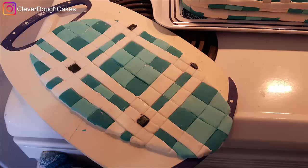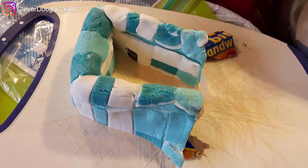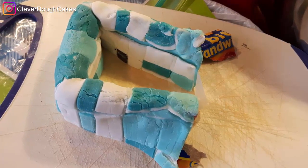I took the plaid-patterned fondant piece for the collar and placed it over a mold I created out of cardboard in the shape of a shirt collar. Unfortunately the fondant had started to dry before I was able to move it.